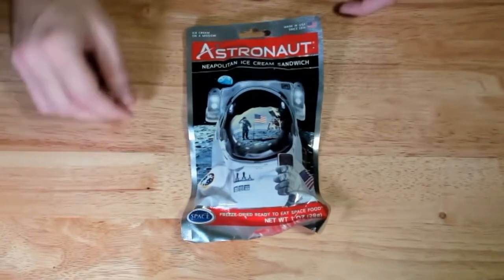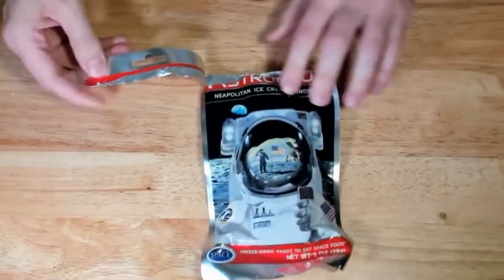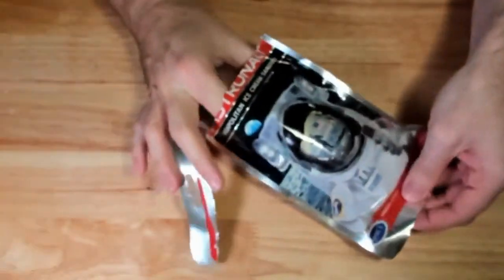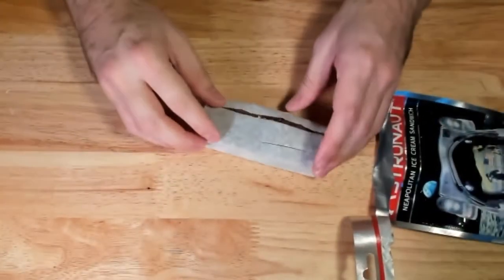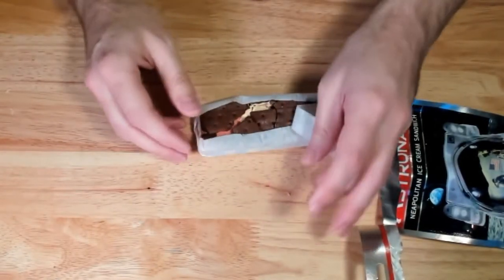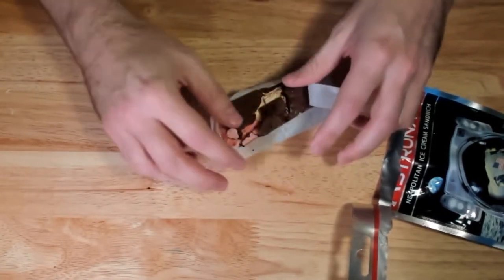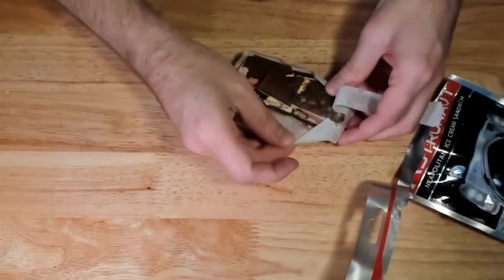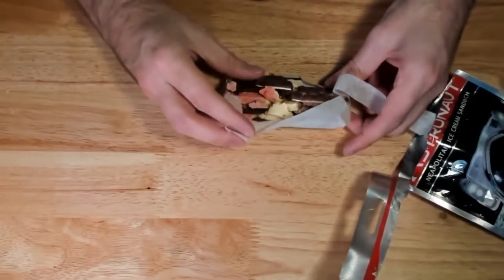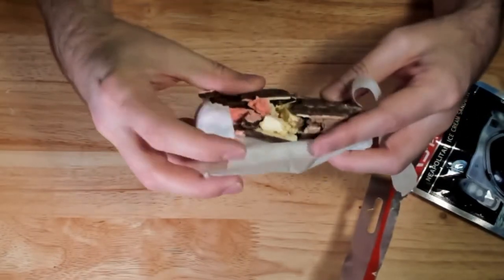Here's the packaging. Let's go ahead and rip this open. We'll pull out our little package. Sadly it looks like it's all crumpled and destroyed in transit — that's a shame. But you get the idea: basically an ice cream bar, but freeze-dried, completely dry. There's no moisture in that whatsoever.